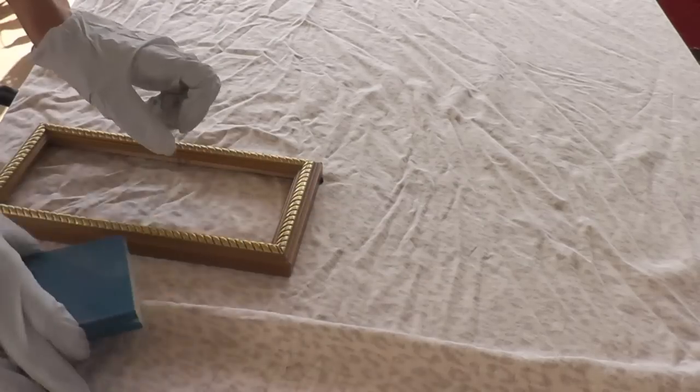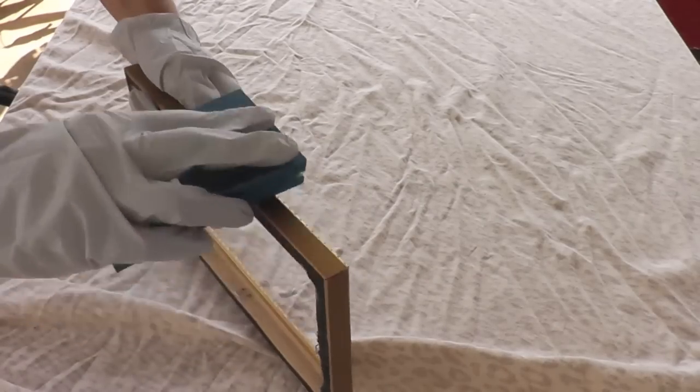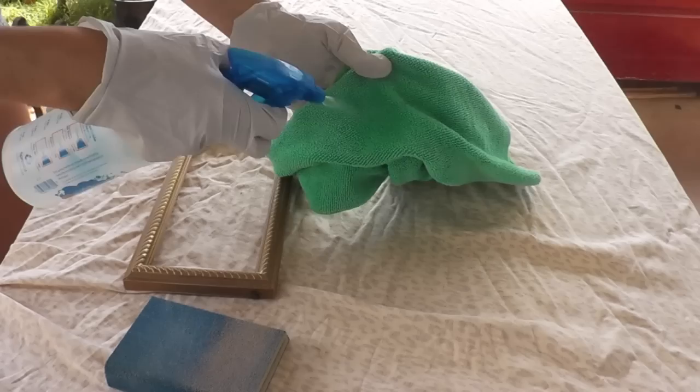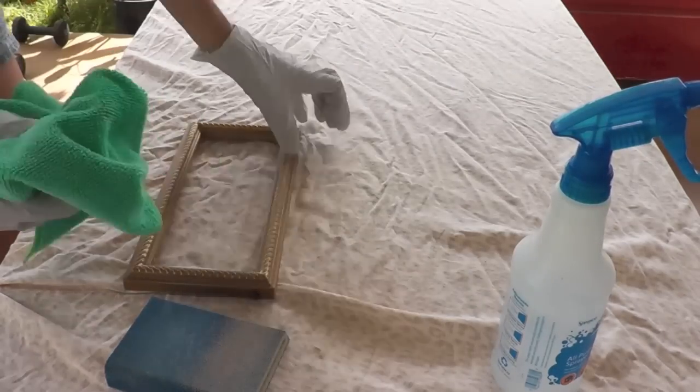I got my 150 grit sanding block and I'm just gonna sand down some of the sheen on the frame so the next layer of paint is gonna be able to stick better. Then I wiped down the frame with a mixture of vinegar and water.